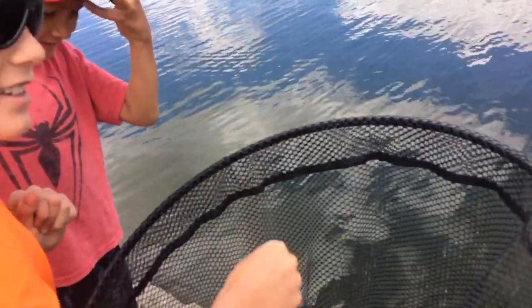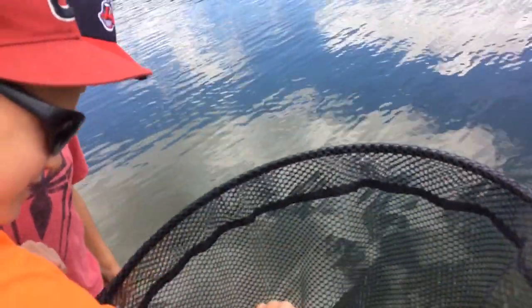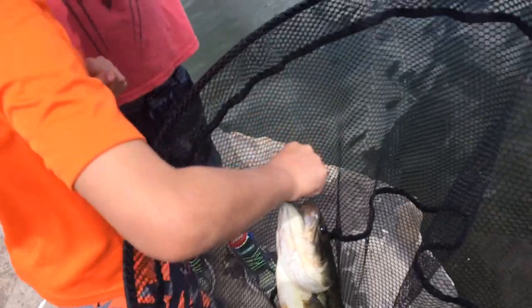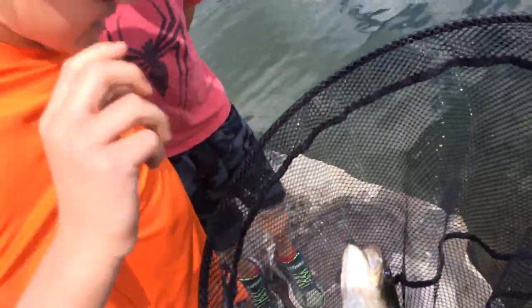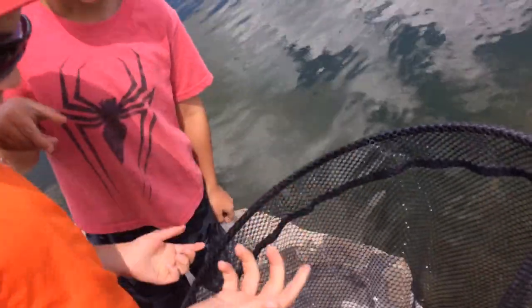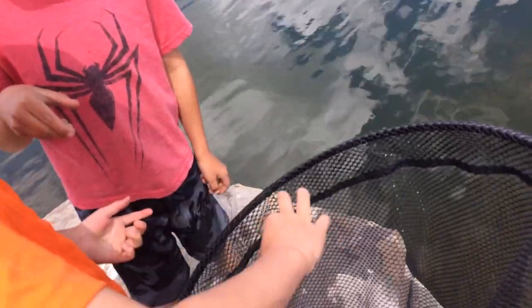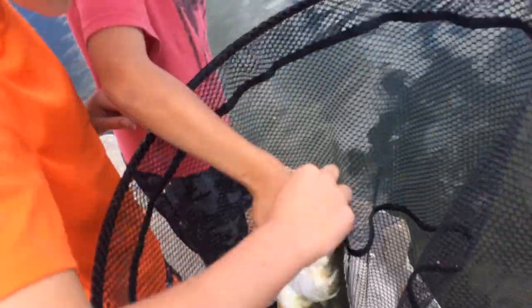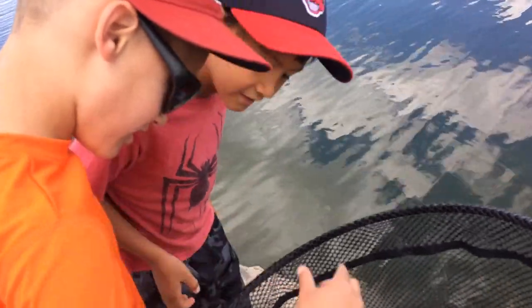Stick your thumb in first, you got to do it man. Turn your hand over the other way — no, the other way. Eman, show them how to do it. See how he does that? There, yep.